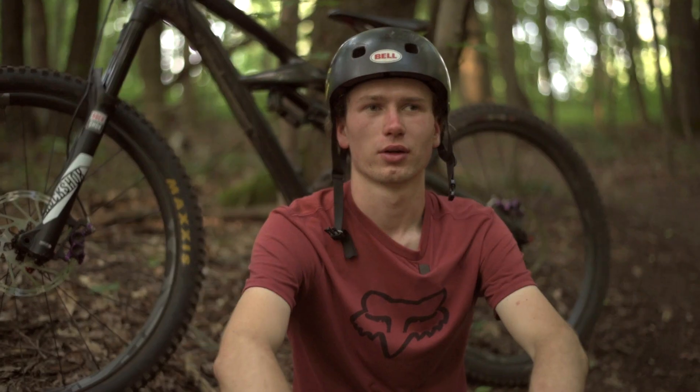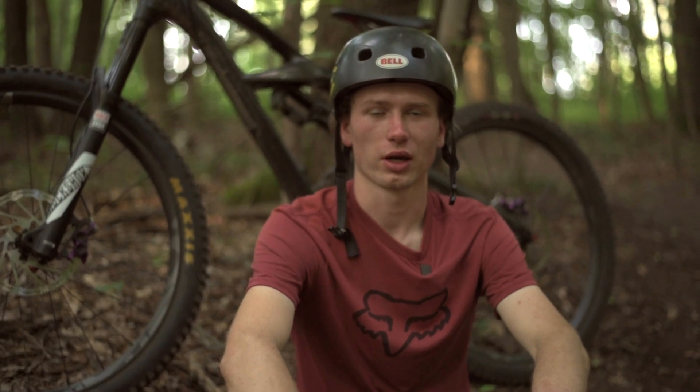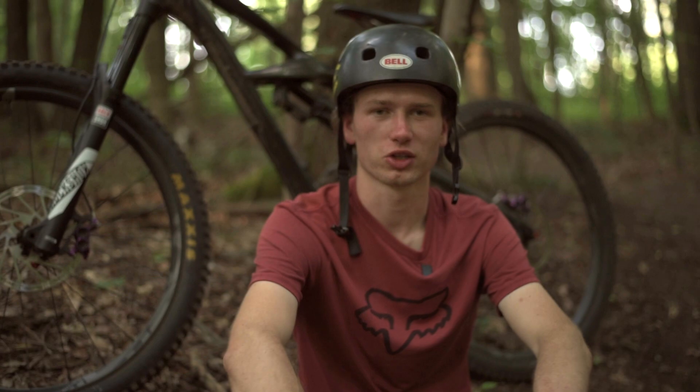Ninja Skin shin guards are much more comfy and smaller. When I go to the bike park and ride a gnarly line then I feel much safer with these shin guards.